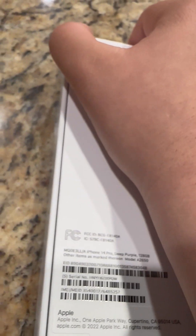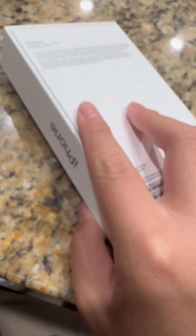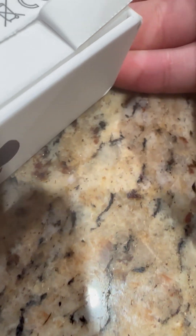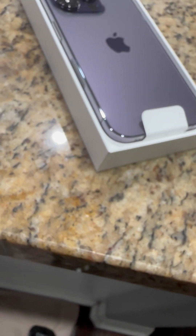All right, here's the moment of truth. I'm just going to peel this open. There we go. I want to soak it up before we open the box. We get this in deep purple finish. There it is.